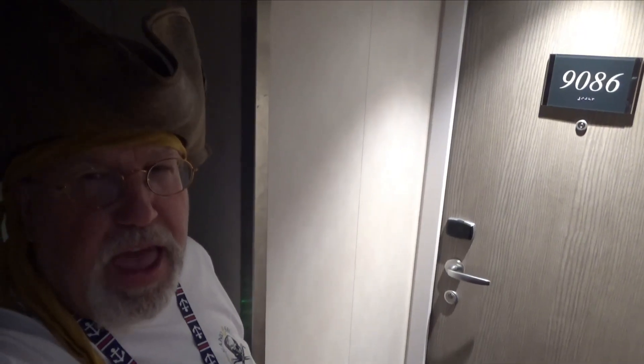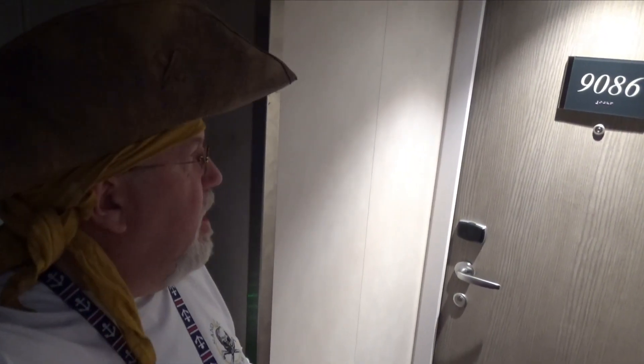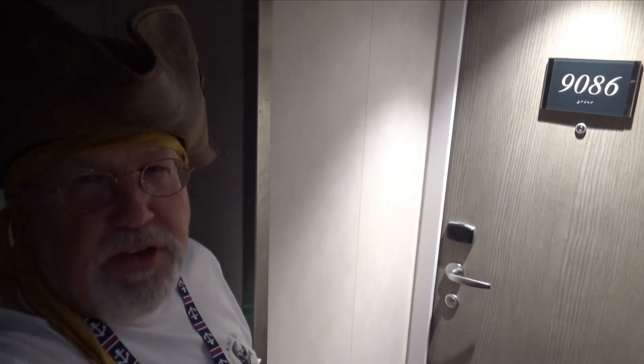Ahoy mates, I am the River Pirate — welcome to my channel, River Pirate 13. Please stab that subscribe button. Today we're going to review a cabin aboard the MSC Seaside, cabin 9086, so hold fast.